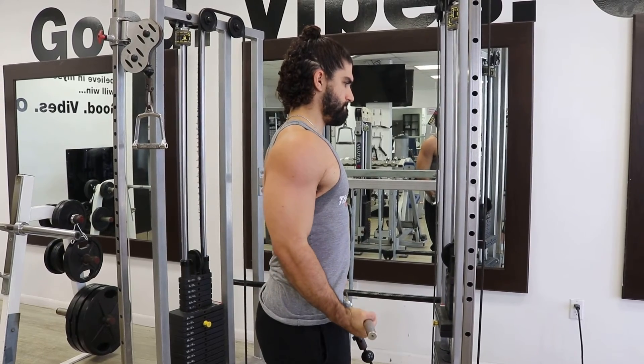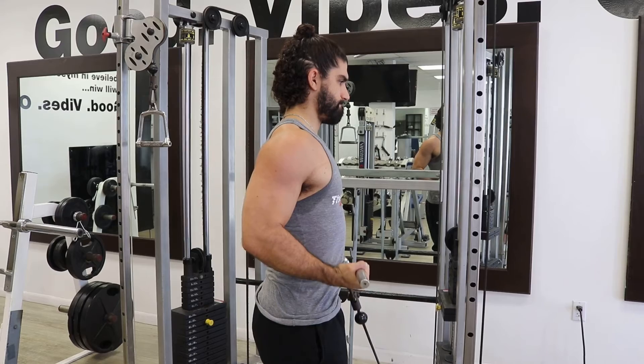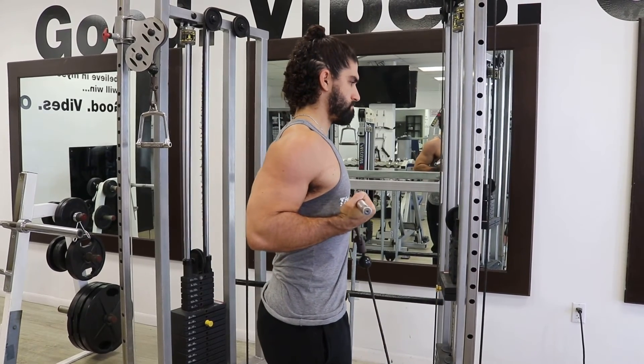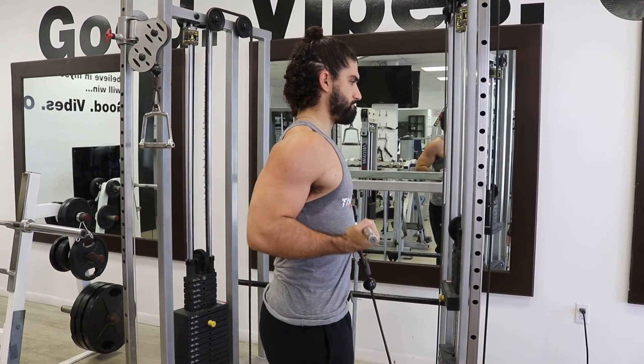This allows more blood to circulate into your arms and is a great exercise to add if you're trying to get a good pump or add vascularity. A very helpful cue to follow would be to avoid shrugging your shoulders up and instead limiting your range of motion to where you keep tension in the biceps.